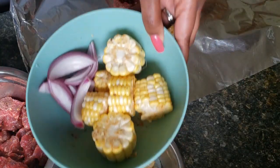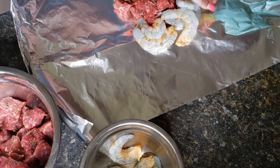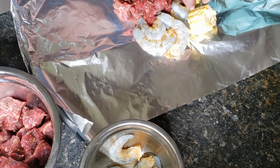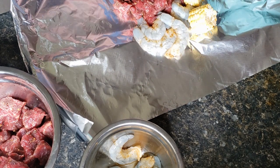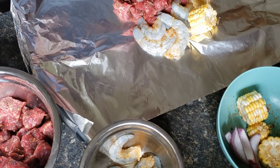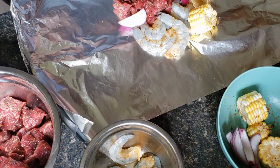There's a corn — I chopped up a couple pieces of that and added it in there. And I've got some onion that I'm going to put in as well. I just sliced up a little onion for some more flavoring.